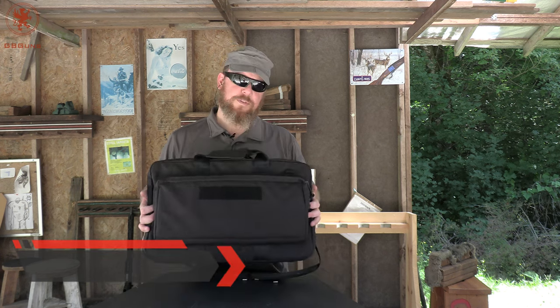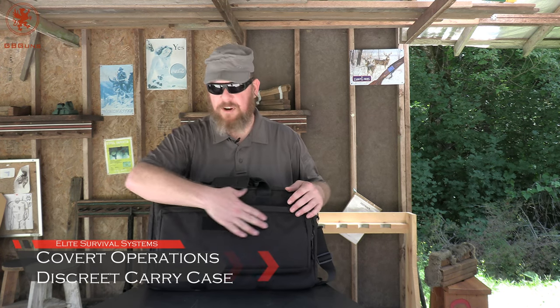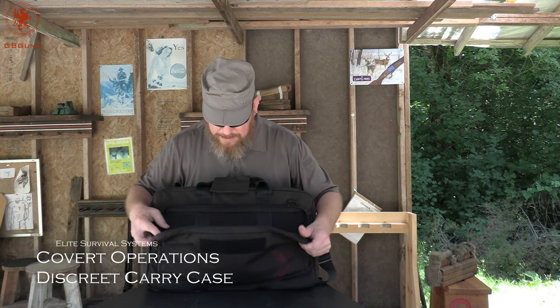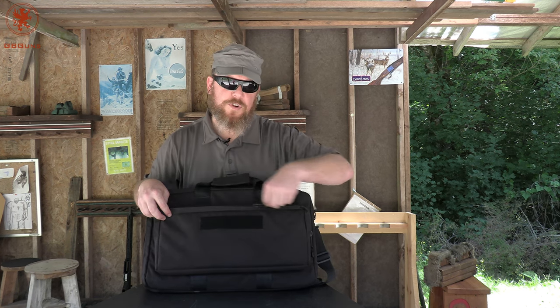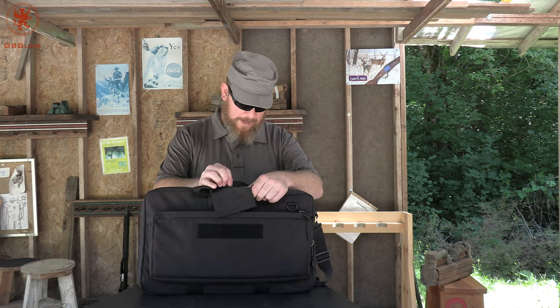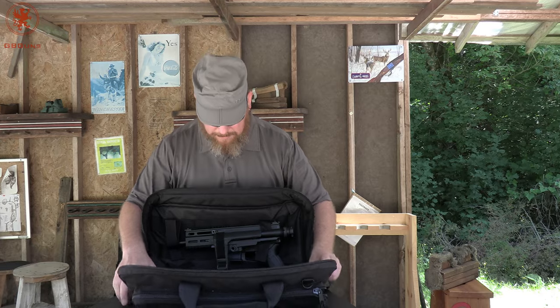We'll start off with the older ones. This bag we did a review on, I want to say 2015. Aside from a small Velcro strip here, it's fairly mundane looking as a messenger bag. Big open general pocket with no dividers or way of sorting things inside. This is an older design from Elite Survival Systems, but it works really well for sub guns.